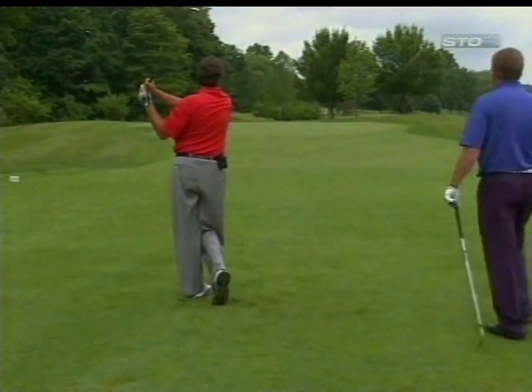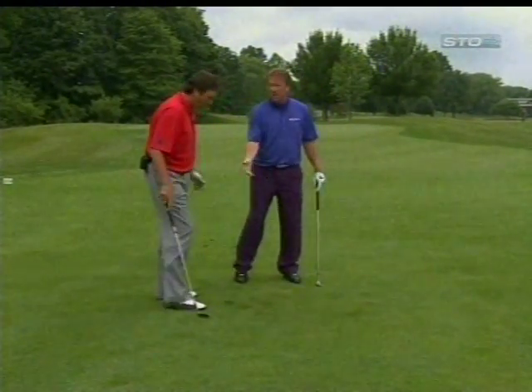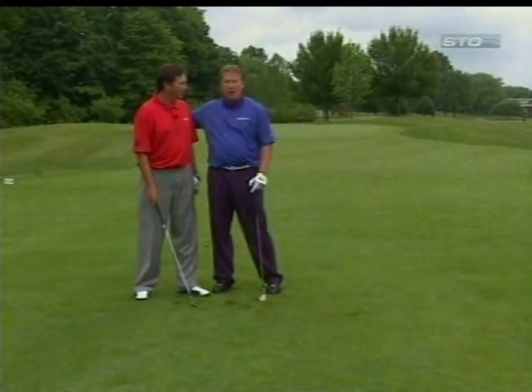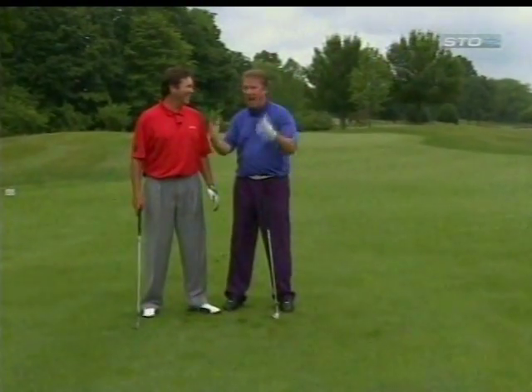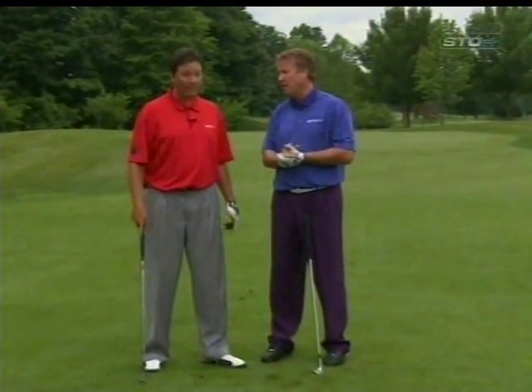Good. Good. That time Mike didn't take it back as far. He accelerated through it and made good contact. But again, as I tell my little buddy every single week — practice, practice, practice. You need more practice on this more than anything. This is feel, and you have to figure out how far it is.